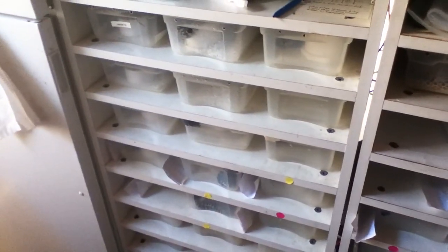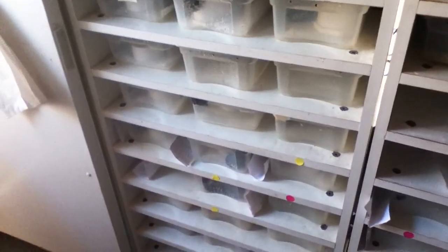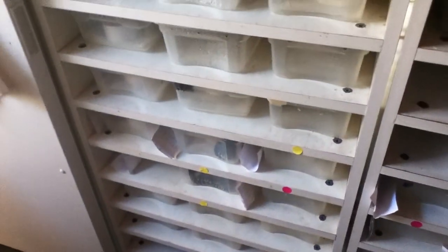Hey YouTubers, it's Reed from Silk Out Reptiles. I'm just gonna go through and feed a couple jungle carpet pythons here. Just thought you guys might want to see how I feed and everything. I feed frozen thawed rats to all the jungle carpets. All the babies here are started on those, so you don't have to worry about switching them to mice.